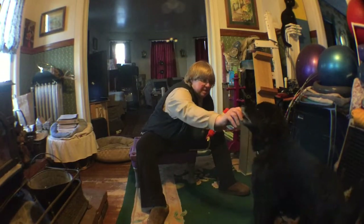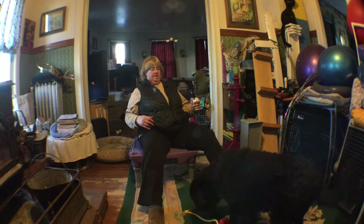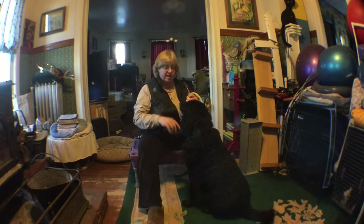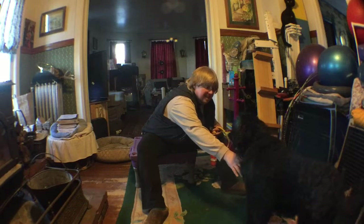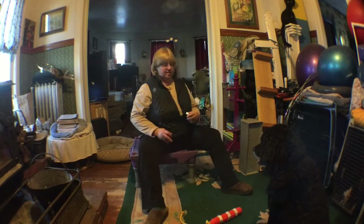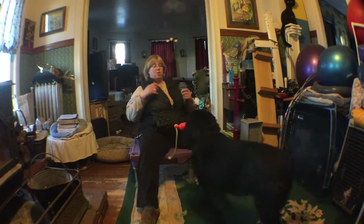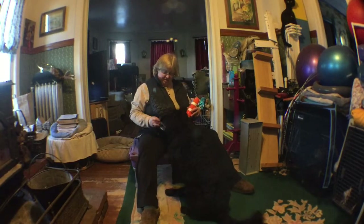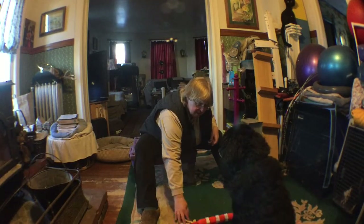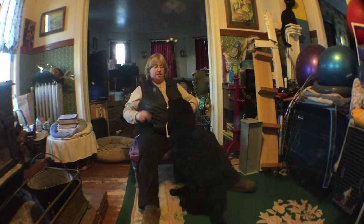Back up. Sit. Stay. Take it. I'm not actually liking that because he picked it up with the rope — he's not going to get rewarded for that at all. I want him to pick it up where we've been training. Take it. Good boy. Nicely done. Take it. Good boy. Nicely done.